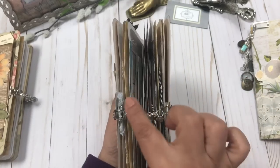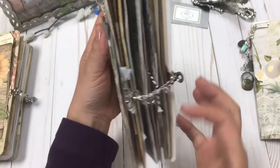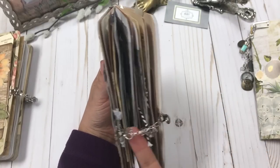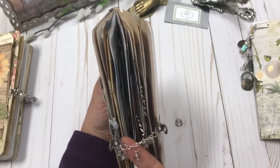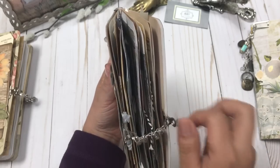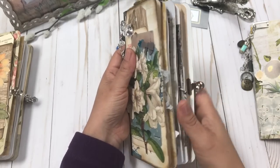Then we move on to the closure, which is kind of my favorite closure to add to my journals. It just has some glass beads and some chain, and it's completely removable.